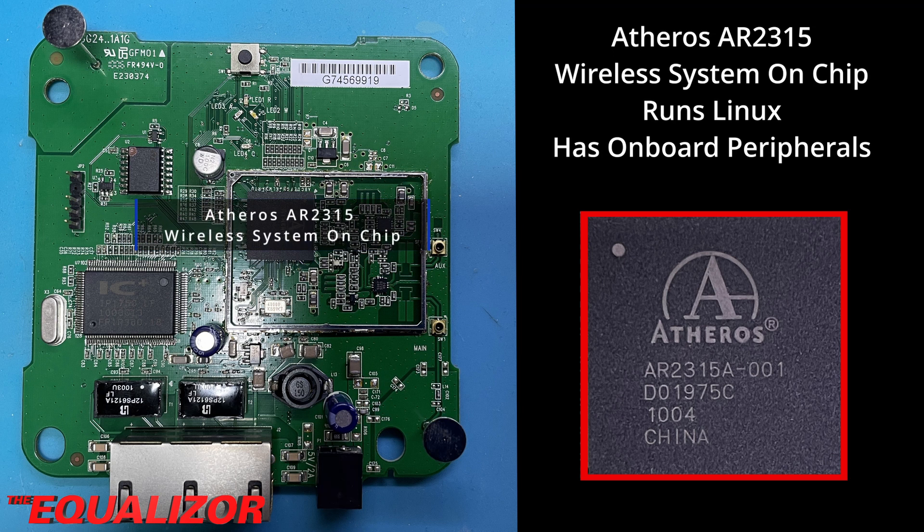This is actually the brains of the operation where all the grunt work is done. I couldn't find very much information on this chip on the web. This is a system-on-chip, which is an integrated circuit that integrates all or most of the components of a computer. These usually include a central processing unit, memory interfaces, input/output devices, and secondary storage interfaces, alongside other components such as radio modems — all on a single substrate or microchip. At its heart, this is a Linux computer that runs the software that drives the Sonos bridge.